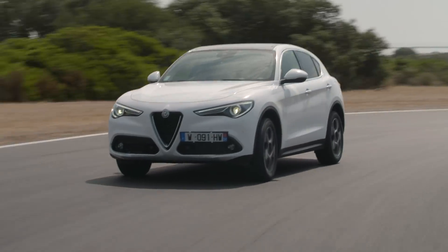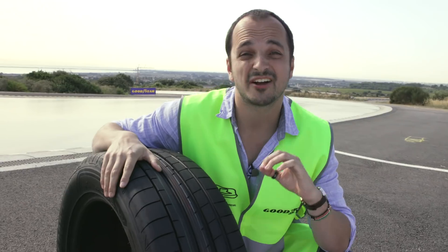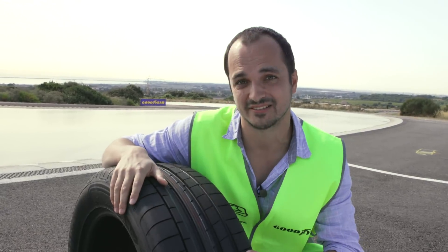It's hitting every apex. Absolutely no issue. So the SUV tyre has tackled the dry handling circuit, but now it's time for the real test — the wet handling circuit.